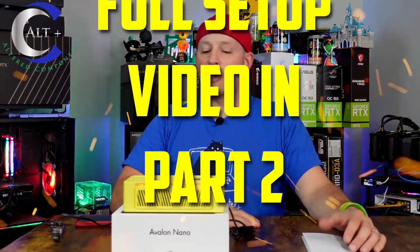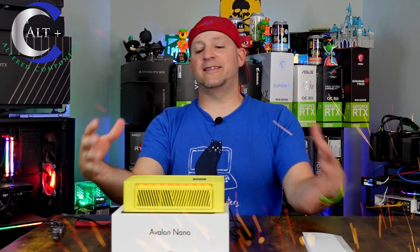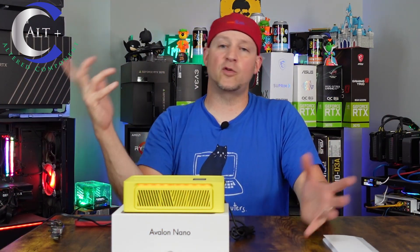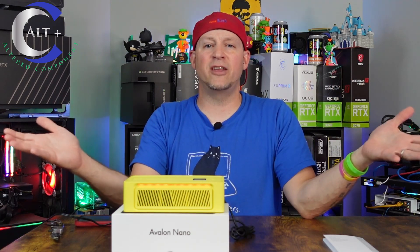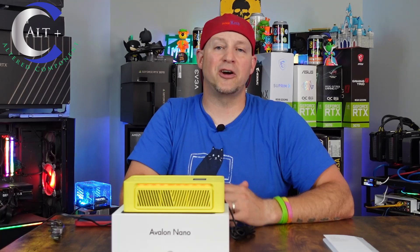That about wraps it up — this has really turned into a long one, but I really love this device and I highly recommend it. If you have any questions or concerns, make sure to hit us up in the Misfit Mining Discord — there's always plenty of seasoned vets in there willing to help you out. If you like the video, smash that like button and subscribe for future content. Thanks for coming along!